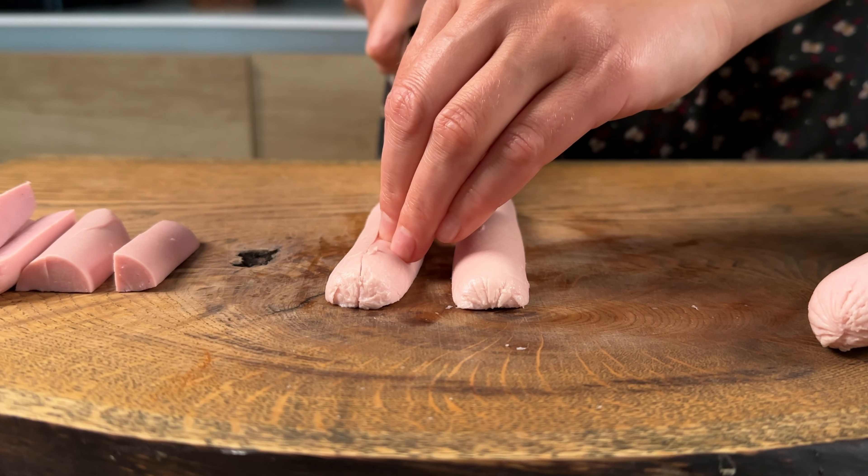Add the oil to the top of the egg and mix it up. Add to the sides of the egg and mix.